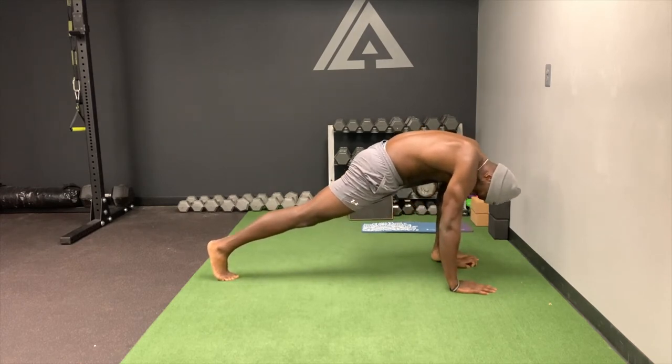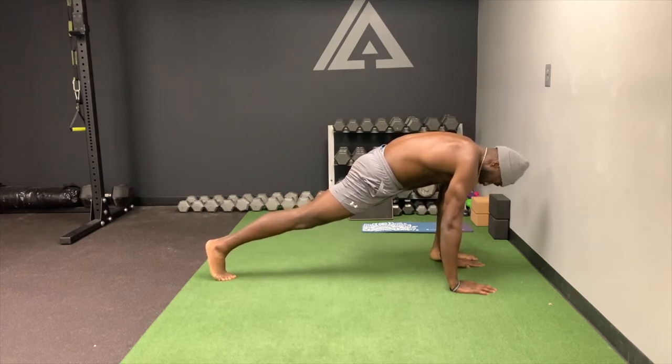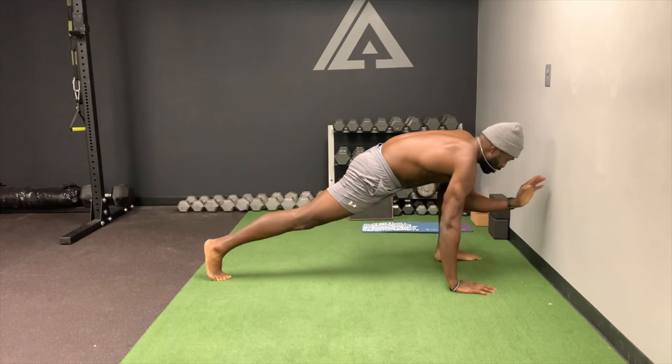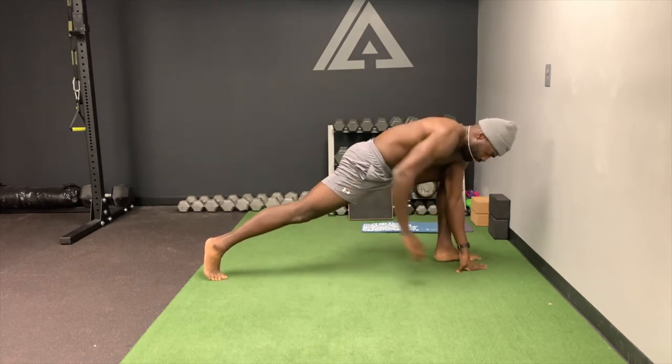You're going to simply squeeze the hell out of your quad and try to drive your knee through the back of your leg. What I like doing is thinking about separating my torso from my legs, so I'm reaching my shoulders through the wall, and also reaching my heel through that wall.